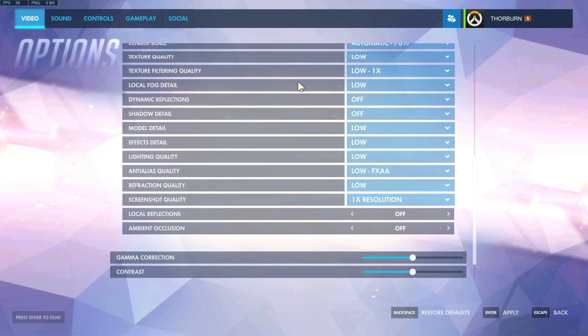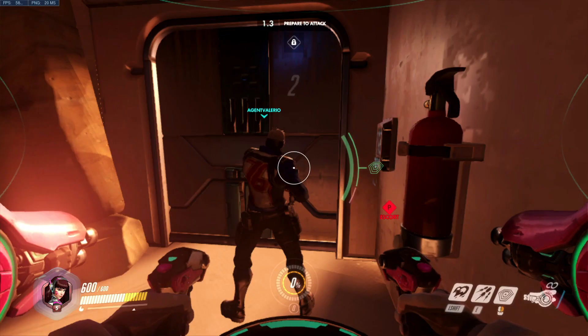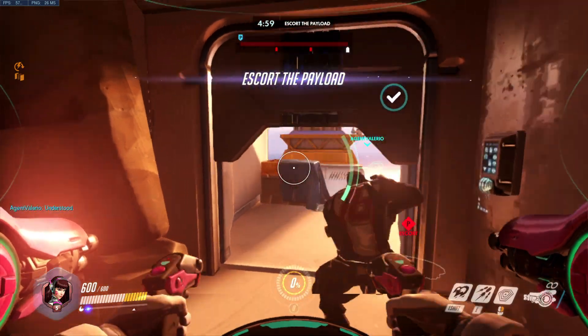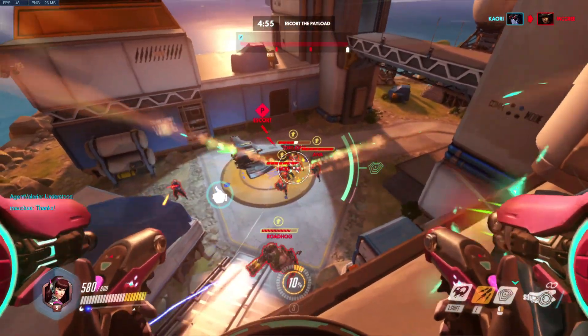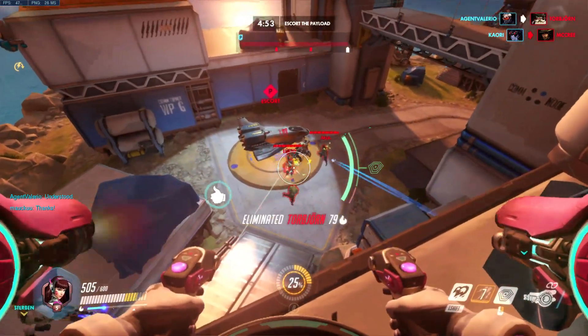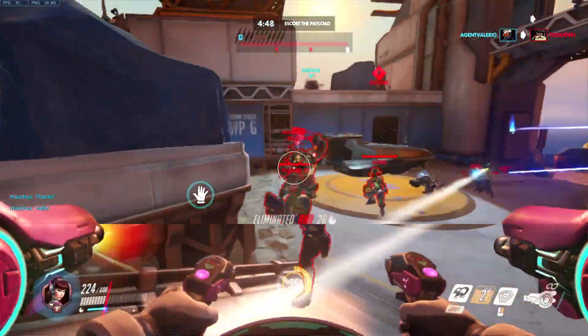As you can see here, we're running at 1366 by 768 on the low detail setting with a 70% render scale, which brings the actual rendering resolution down to about 600p roughly, and then it's scaling up to fill the screen.